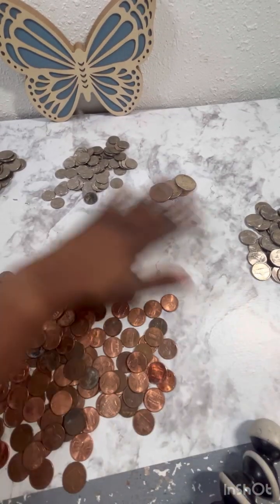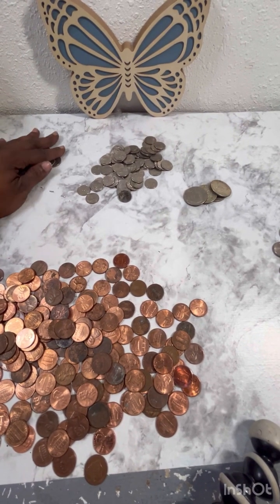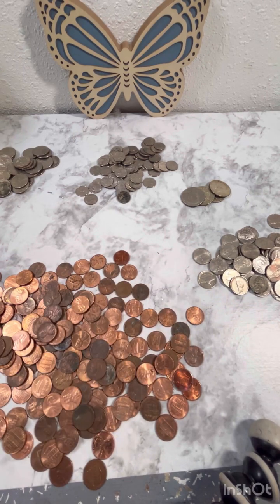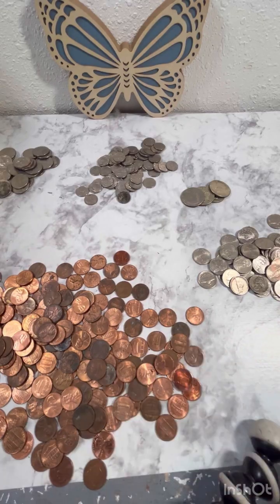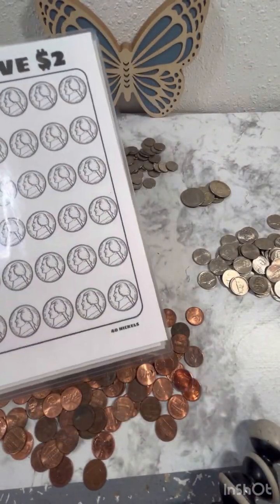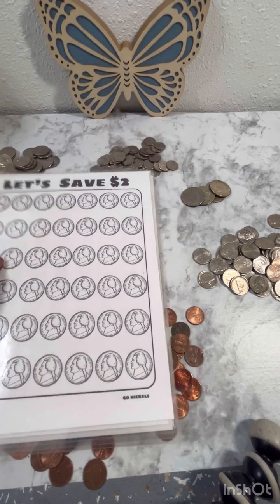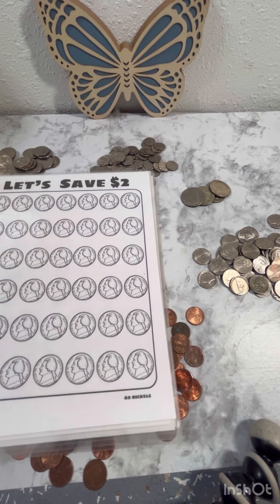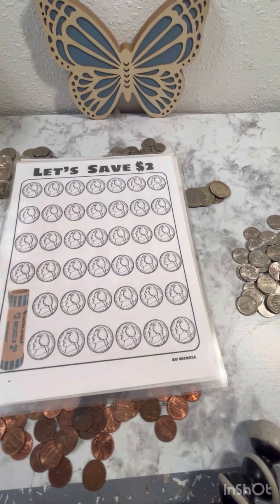Okay guys, so I've separated all the coins. We have dollar coins, quarters, dimes, half dollars, nickels, and pennies. We're not going to worry about the pennies because we clearly have well over 50 — we might have a dollar there. So let's do the nickels. We need 40 nickels to complete a sheet and get them rolled up. Let's see if we have 40 nickels.